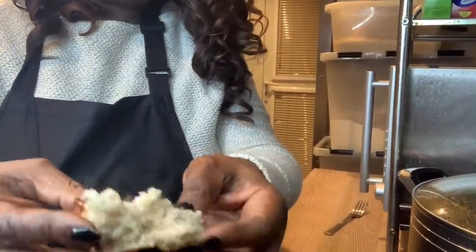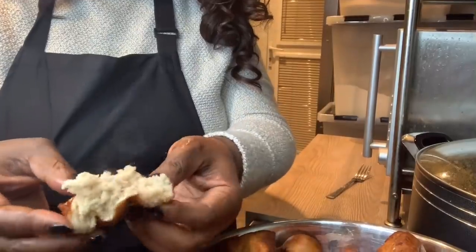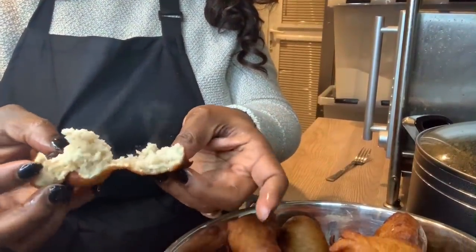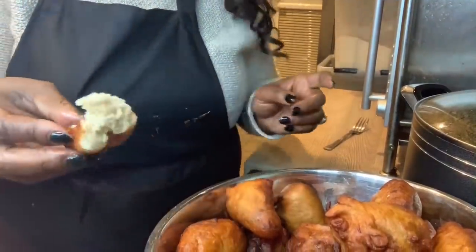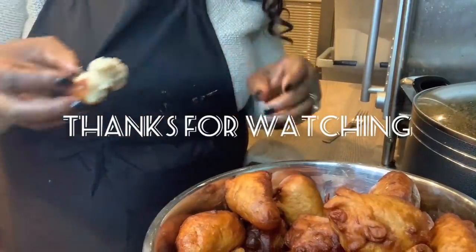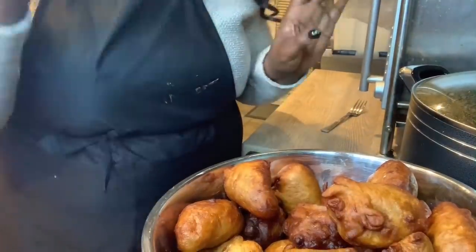I could sing and dance with how nice this tastes! If I stand here I can finish it — I'm joking — but it's very nice. Nice and soft inside, not too soft, but it holds its own. It's like very soft bread inside, very soft. Guys, if you like this video give it a thumbs up, like, comment, subscribe and share with your friends and loved ones, and I'll see you in my next video. Bye!